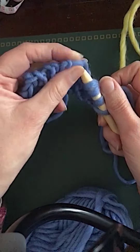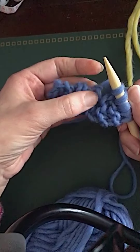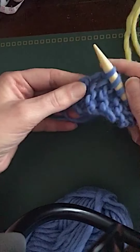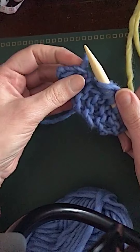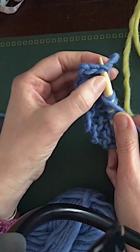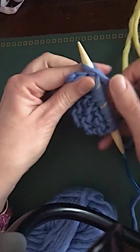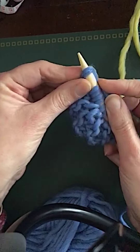Then I pick up a stitch in the next ridge, then skip the next one and make a yarn over instead, then pick up in the one after. I miss another one but make a yarn over to keep my stitch count the same. Then I pick up along the cast-on edge, turning it 90 degrees again. I can see quite clearly I've got one, two, three stitches on the cast-on edge because I used the crochet cast-on, and I pick up in each of those.